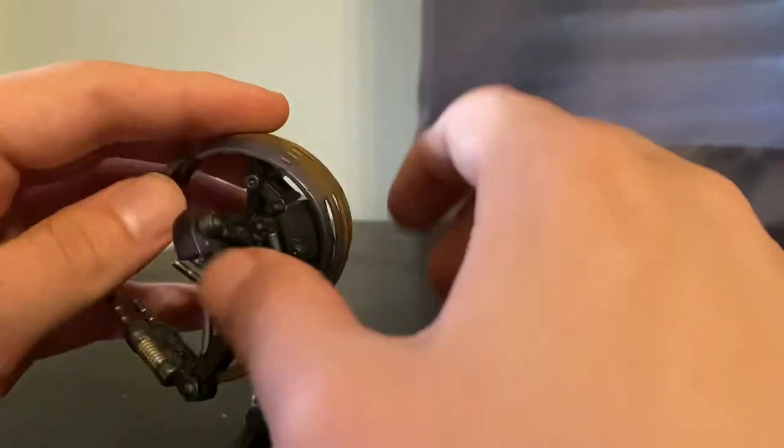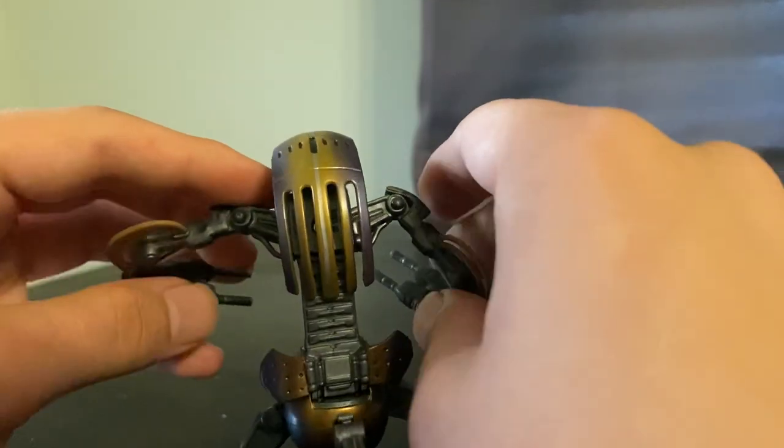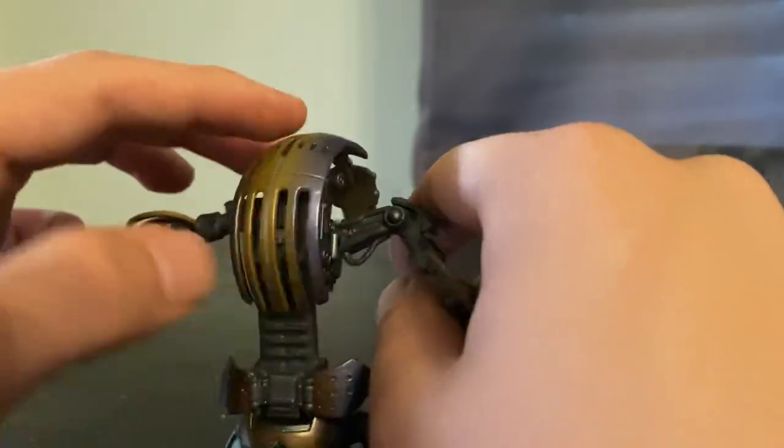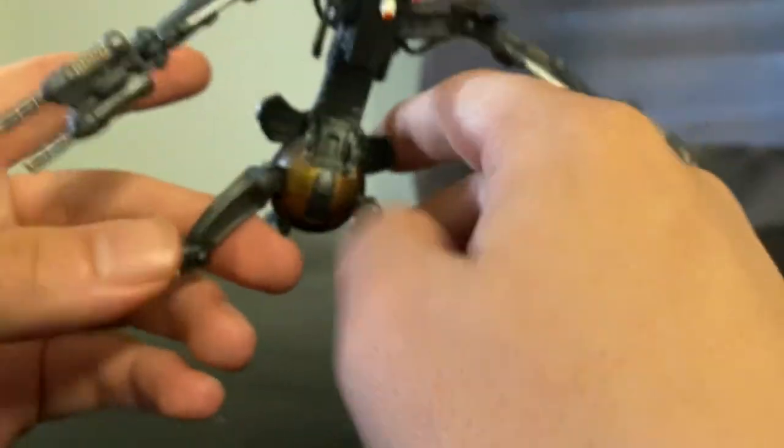You can see there's a lot of detail on this figure that I think certain lines, like TVC, wouldn't have even included, and these articulation joints are something else. Lots of things move on this figure — the legs especially.